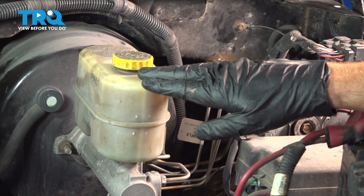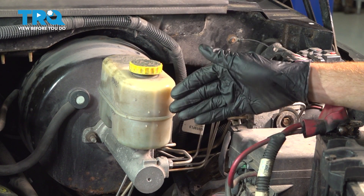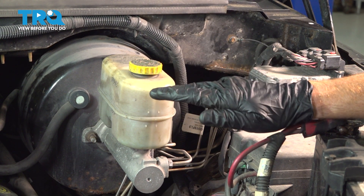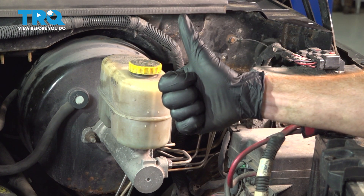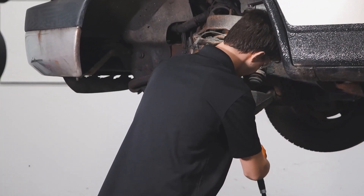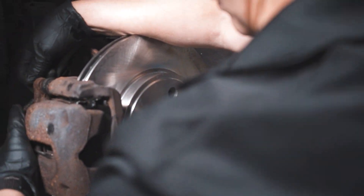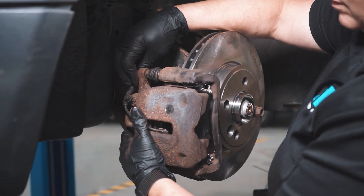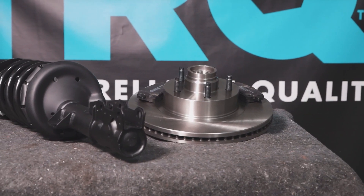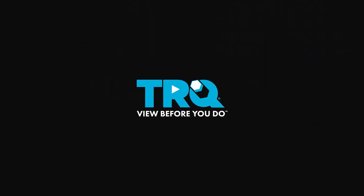Okay friends, at this point we have the vehicle back together and we've topped off our brake fluid. Go ahead and close the hood and take your vehicle for a road test — make sure those brakes function as they should. Thanks for watching. When only the best will do, demand TRQ — the only company that lets you view before you do. TRQ is committed to offering the highest quality aftermarket auto parts that are engineered with peace of mind. Thanks for using and viewing with TRQ.